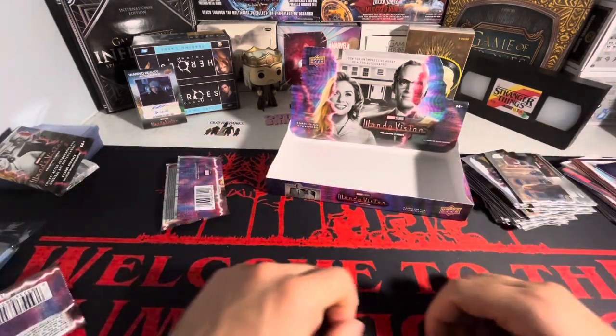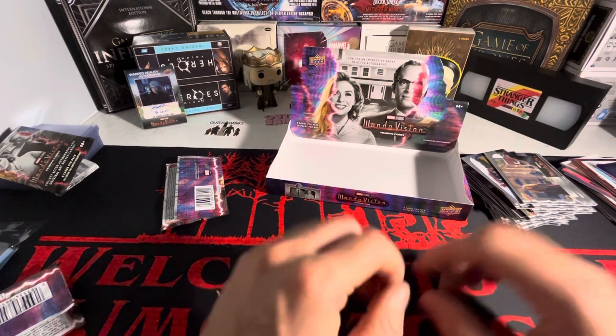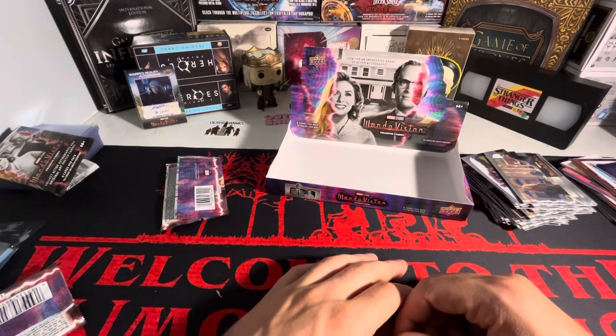That's box number four — a third of the way through the case. Thank you guys for watching, stay tuned for the next video.